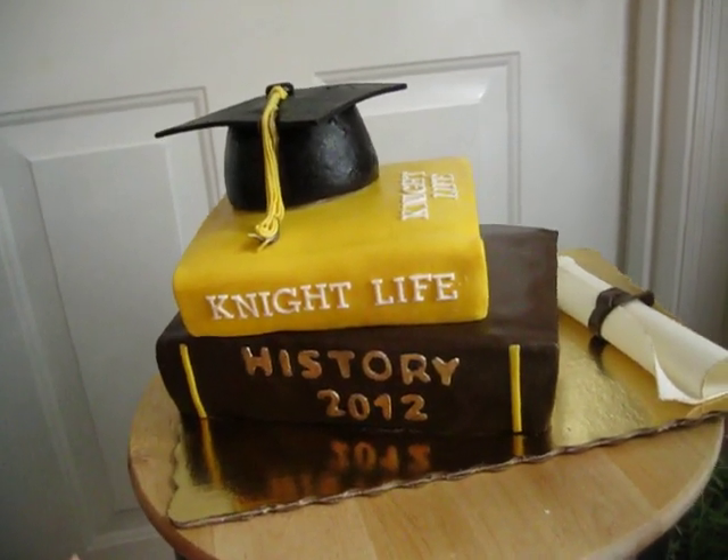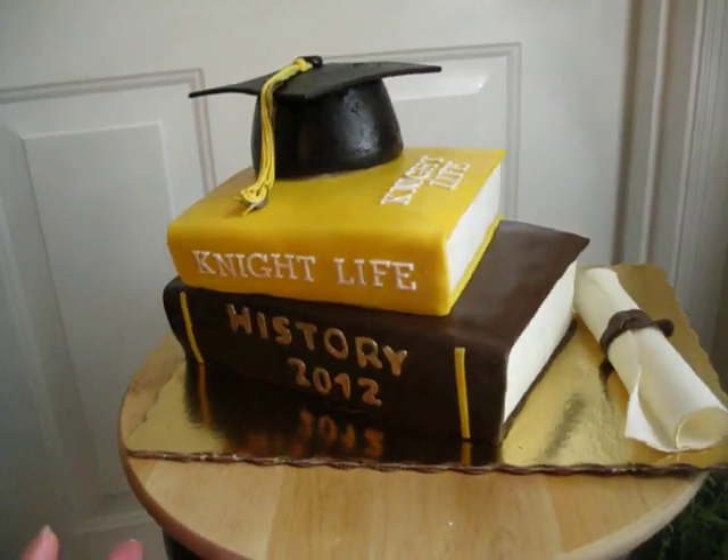This cake has to travel three and a half hours, so that's why I'm nervous — I'm super nervous about that.